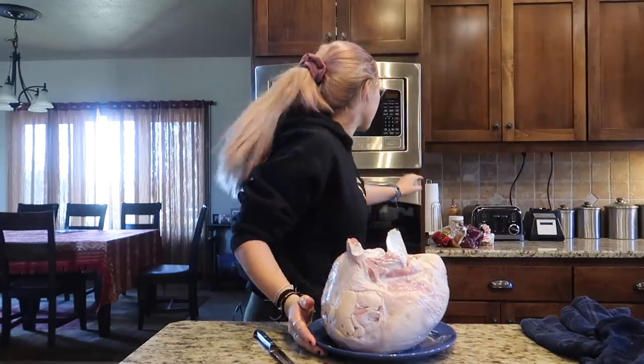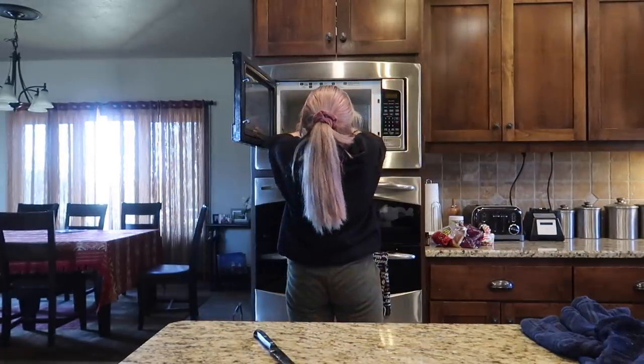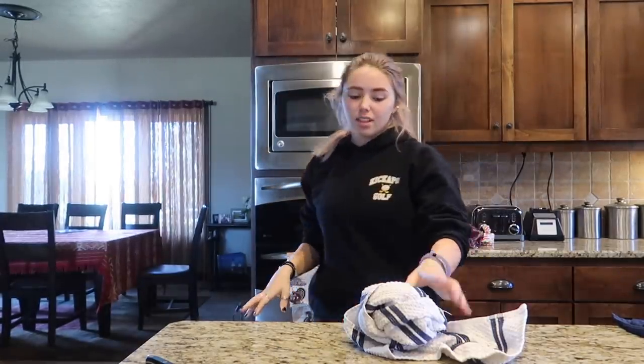So we're just going to pop her in there. It's so heavy. It barely fits. My microwave's going to break. She's really in there. I'm getting frustrated. To de-thaw a turkey in the fridge, it takes three days.